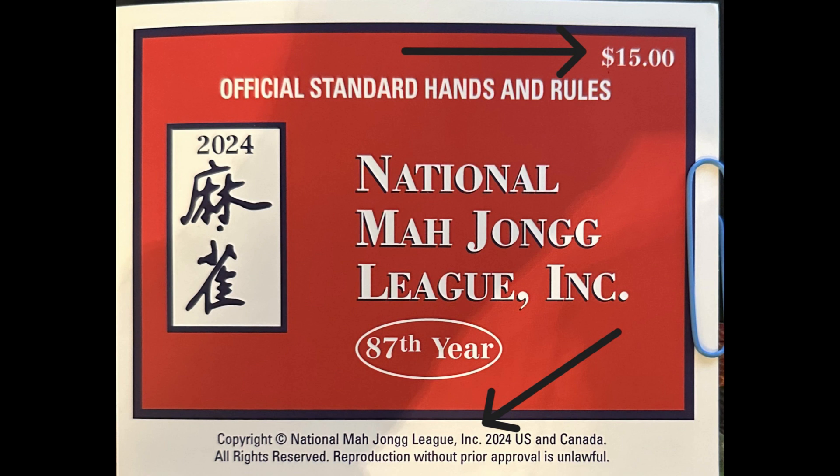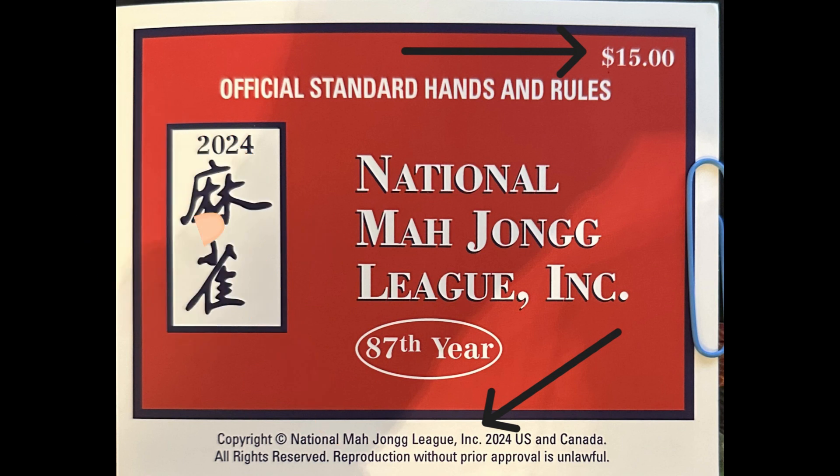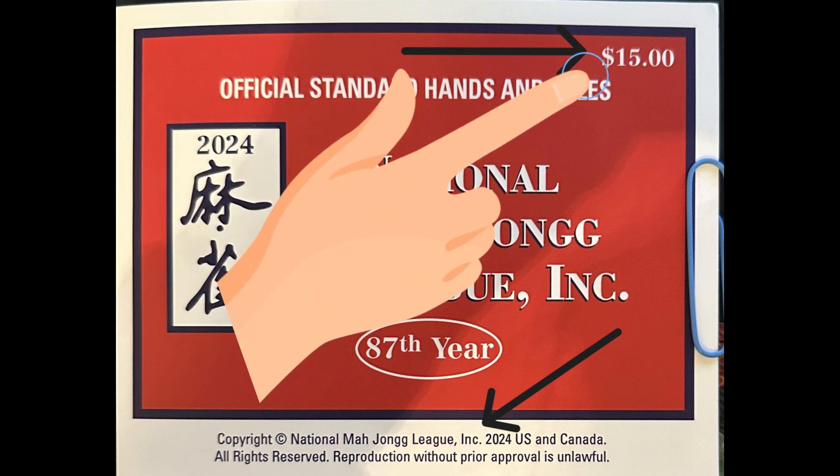Take a look at the official card. Please notice that on the official card, you have at the bottom the copyright wording. At the top, the price is $15.